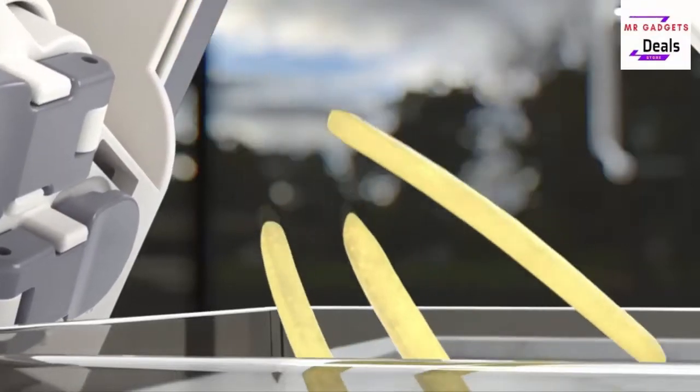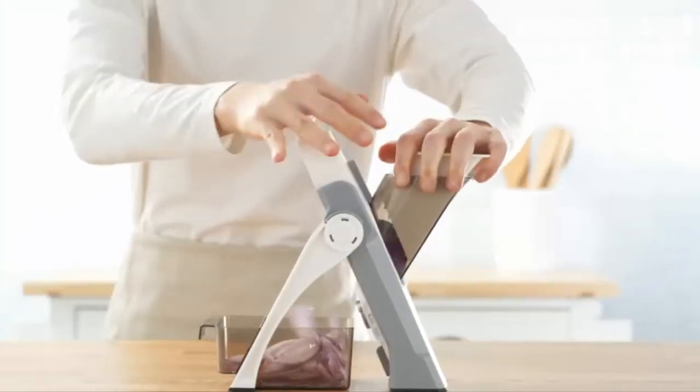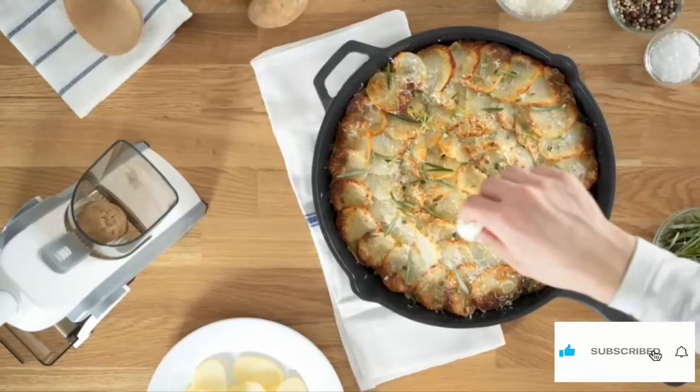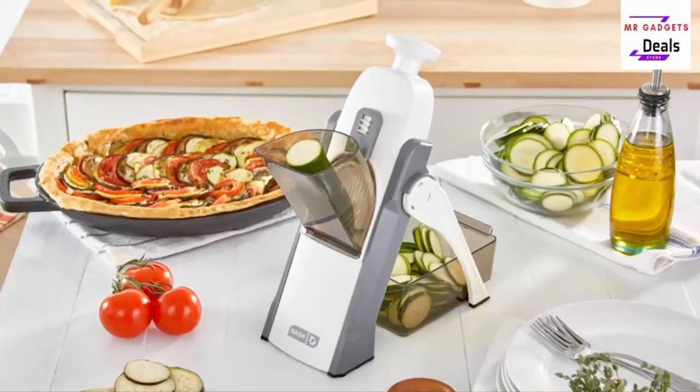Height 14 inch, width 4.7 inch, length 11 inch. Versatile with 30 plus slicing options, the mandolin cuts perfectly even slices from 1 to 8 millimeters in thickness, while also offering julienne, matchstick, and dicing options. Easy to clean.